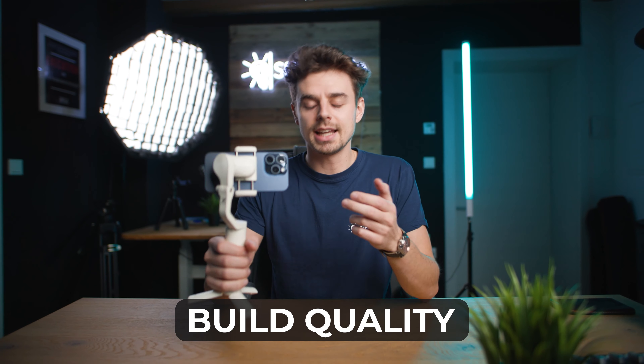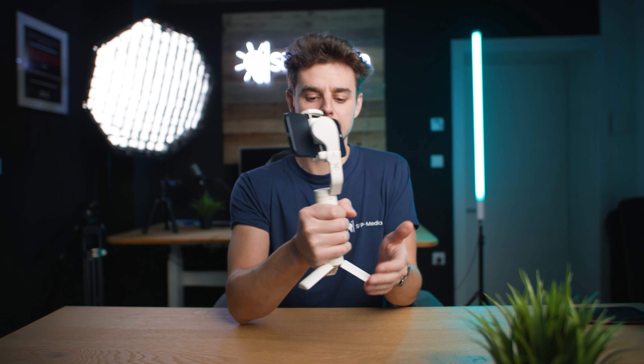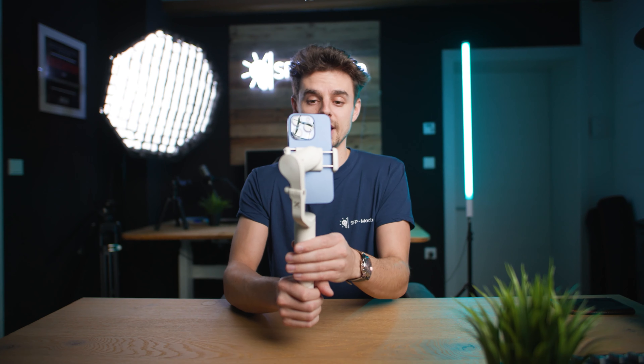When it comes to first impressions and build quality — obviously this is just $47, this is not the best smartphone gimbal, and especially for my hands it is a bit small, I can't grip it super well. But if I use the table tripod that comes with it, which is basically how I always use my three-axis gimbals, I can still hold it very nicely and also use it with two hands.